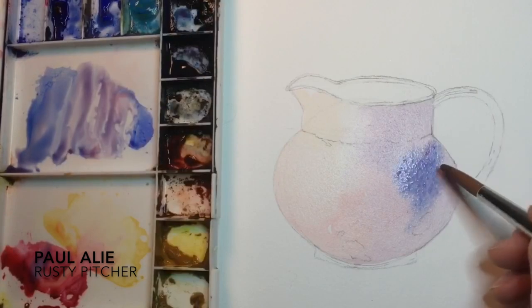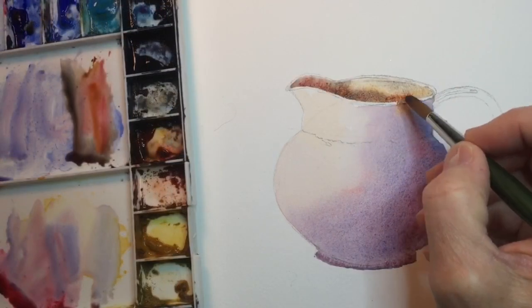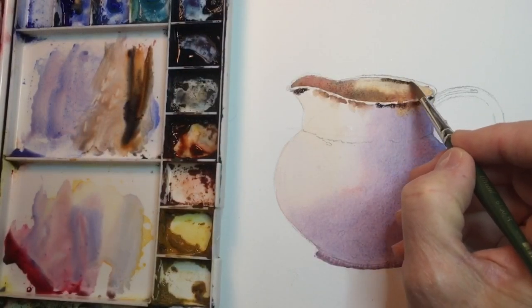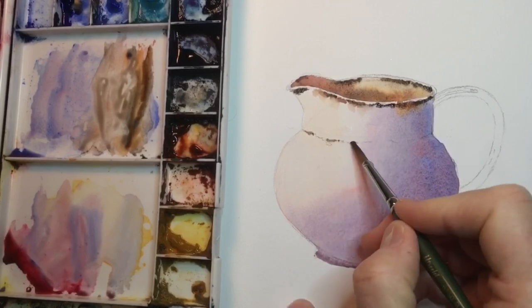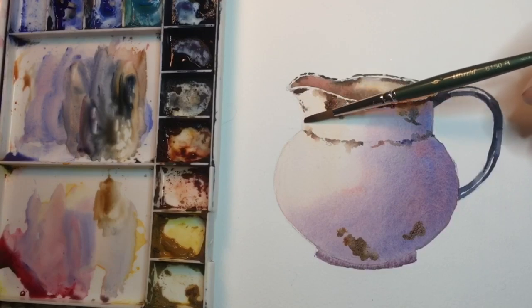I'm going to go with some very dark blackish-brown almost at the top of that inside edge. Then I'm going to add some rust color along the top of the bowl in a broken line.